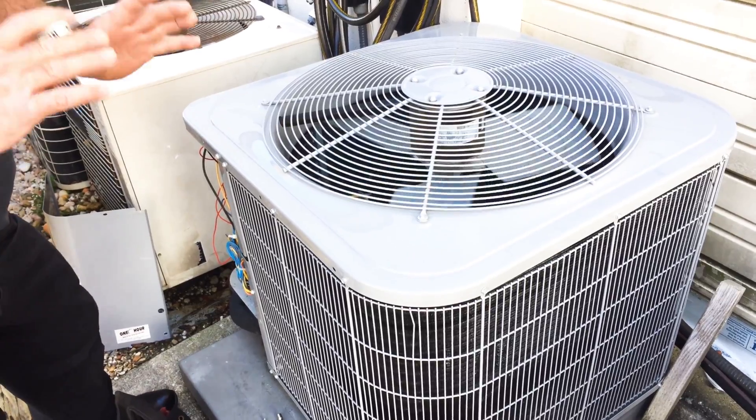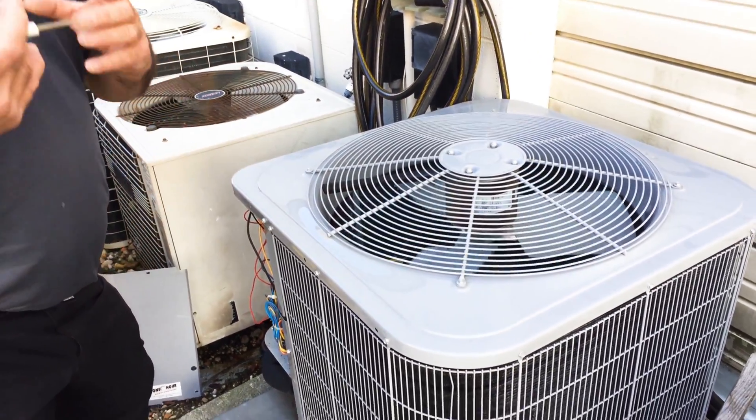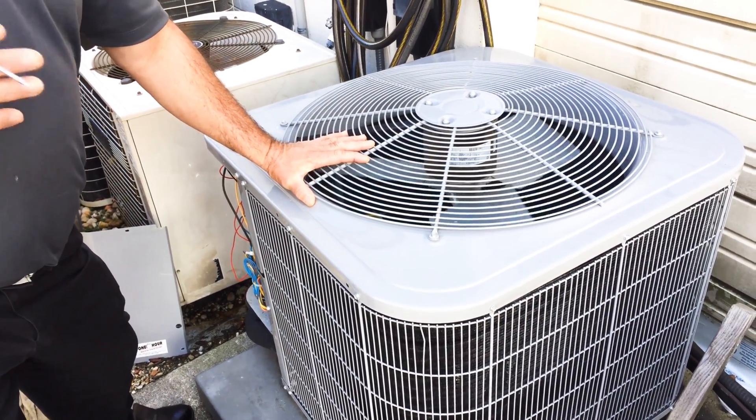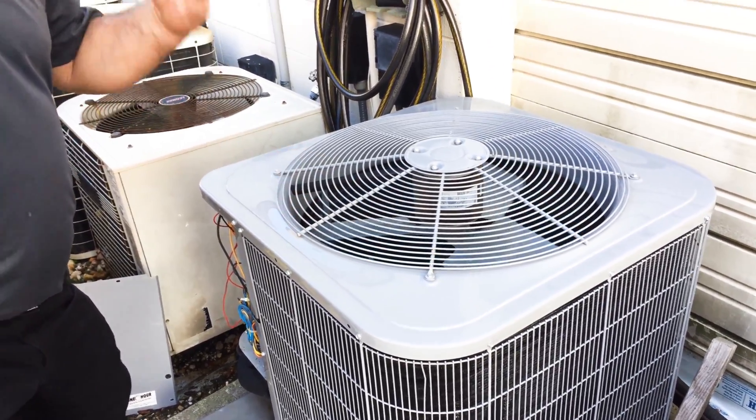Now when it gets colder out, you're going to hear that even louder. It's just not quite as cold right now as it can get. But in the middle of the night when the temperature is 20 degrees, you're going to hear the unit be very, very loud when it's doing that. And that's normal.